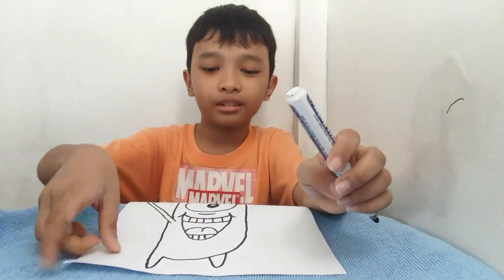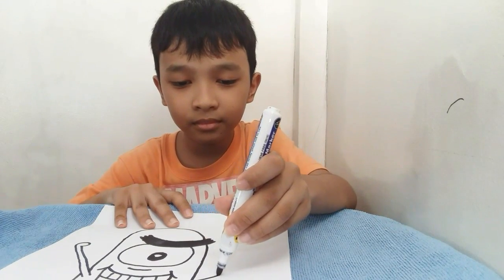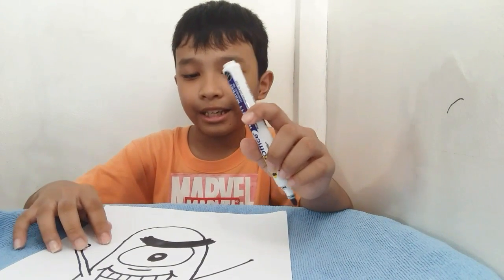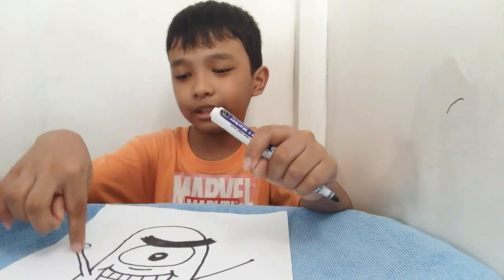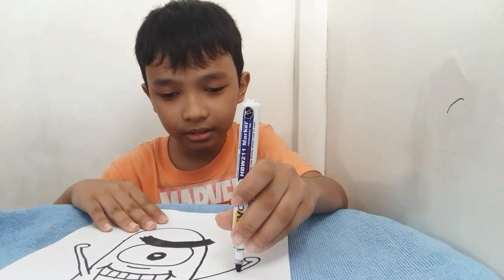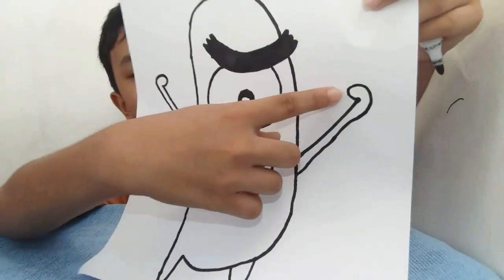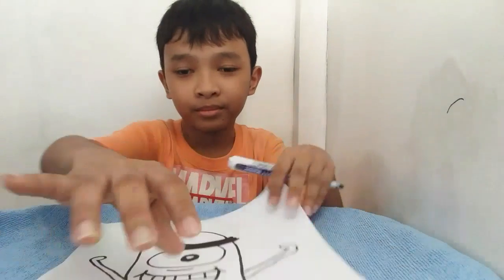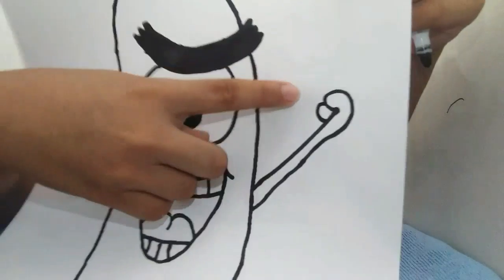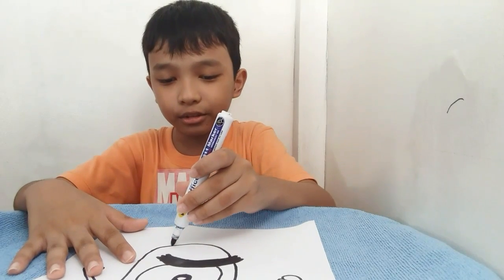And then you can do the other hand on this side. Do the same as what I did on the first hand — I just took a curve line. At this point you can do a little bit of curve line like this. And then you can do the antenna — you can draw it like this.